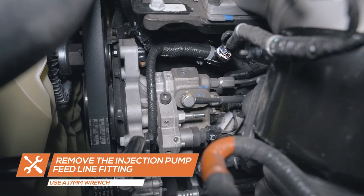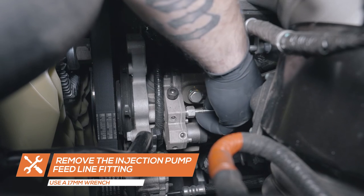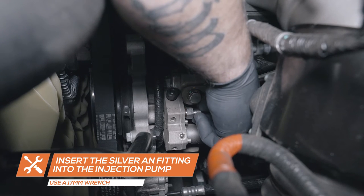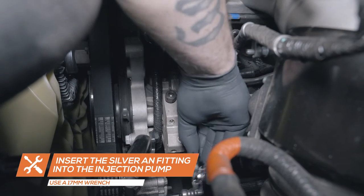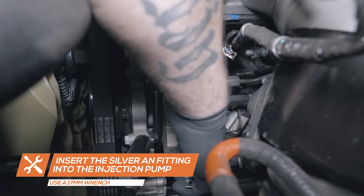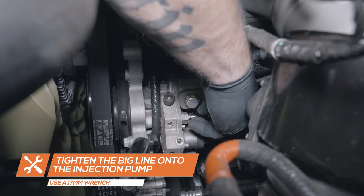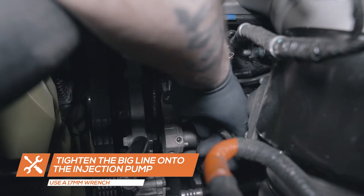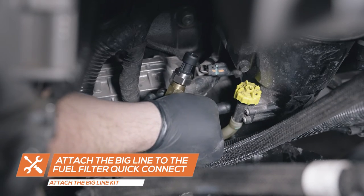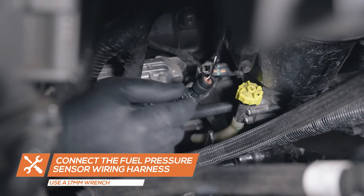To install, start by removing the injection pump feed line fitting using a 17 millimeter wrench. Then install the AN fitting from the big line kit and tighten it using a 17 millimeter wrench. Place the line onto the fitting and tighten it using a 17 millimeter wrench, and attach the quick disconnect of the big line kit to the bottom of the fuel filter housing. Insert the sensor harness into the sensor and run the opposite end of the wire to the top of the engine bay, keeping it clear of any hot or moving parts.